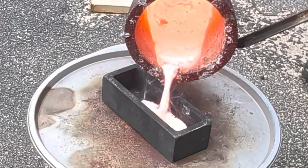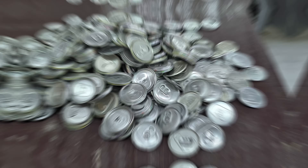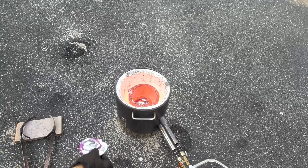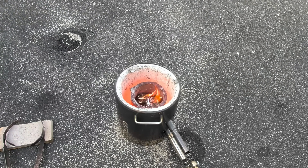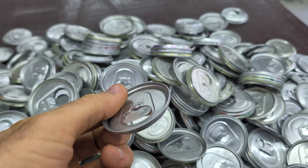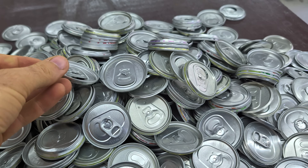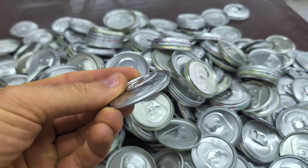In today's video I'm gonna be melting down a bunch of soda can tops and pouring that molten aluminum into ingots. I have a bunch of them. If you guys missed last week's video where I melted down the cans, definitely check that video out when you're done this one. What I have here is 600 soda can tops. Some are cut on the outside of the can and some are cut on the inside of the can.